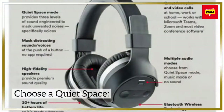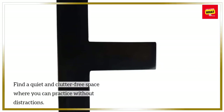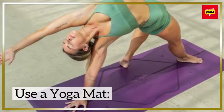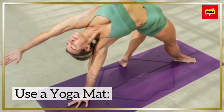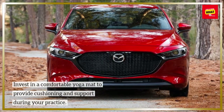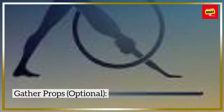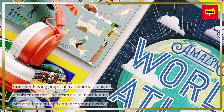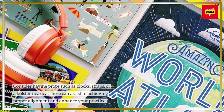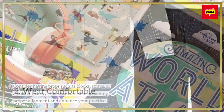Set up your space. Choose a quiet, clutter-free space where you can practice without distractions. Invest in a comfortable yoga mat to provide cushioning and support during your practice. Optionally, consider having props such as blocks, straps, or a bolster nearby — these can assist in achieving proper alignment and enhance your practice.